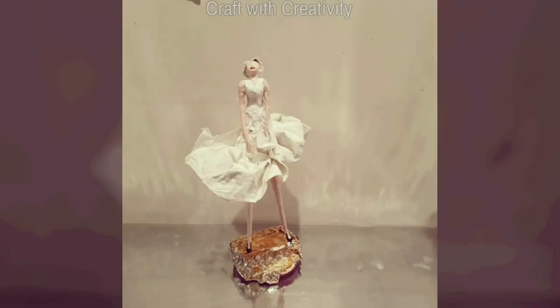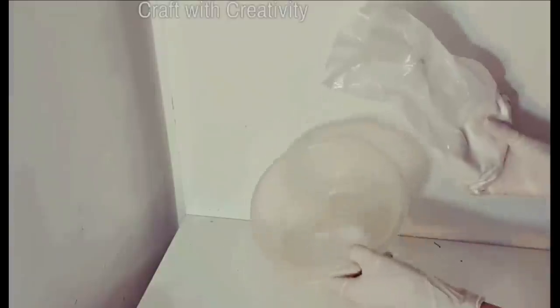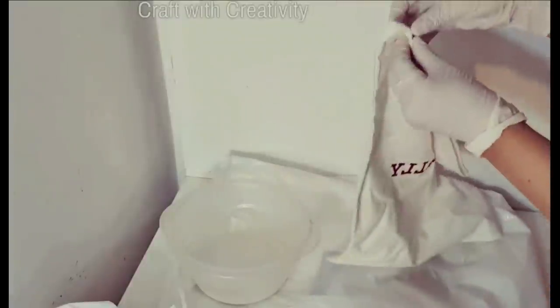Hi everyone, welcome back to my channel. Here is a little bit complicated and beautiful project. First of all, I took a little bit of white glue in a pot and added some water. Then I added this ceramic powder — you can call it plaster of Paris as well. I don't find much difference in them, but for me I'm fine with either one. Then I mix them together to make it a liquid form.